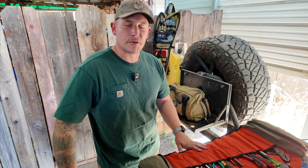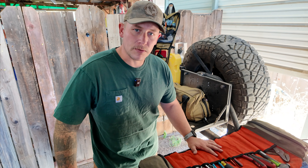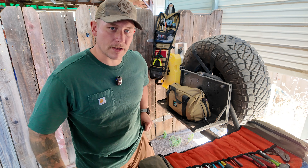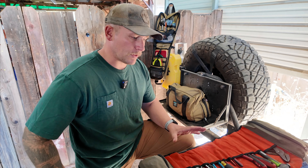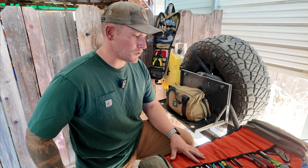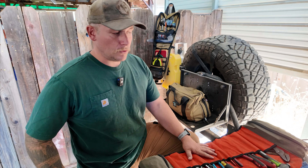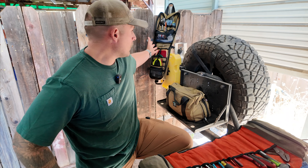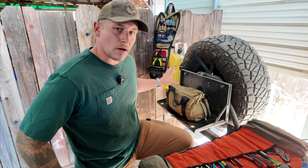Welcome back to the channel. Today I wanted to do a quick video on some of the gear bags and things that I use for my overland trips and the way that I keep my gear organized. This helps a lot with just knowing where things are when you need to use your recovery gear or tools. The camp kitchen is hanging back here — these bags are all from the same company.